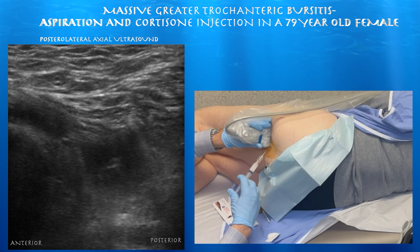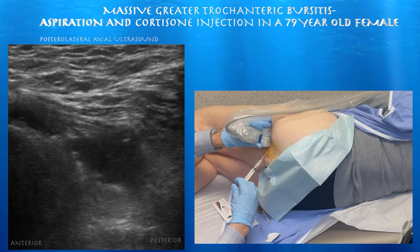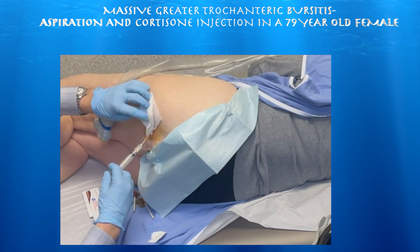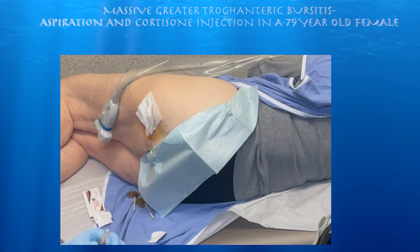Here we're starting the injection. You can see hyperechoic foci, which is essentially air within the injectate, traveling throughout the bursa. Now we're pulling out, and you can see the needle is a little bit bent upwards as we angle the needle slightly anteriorly during this procedure.